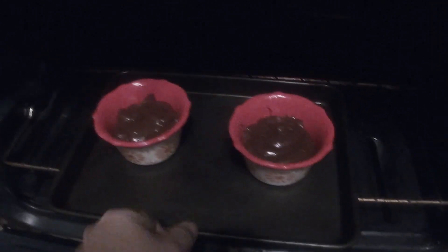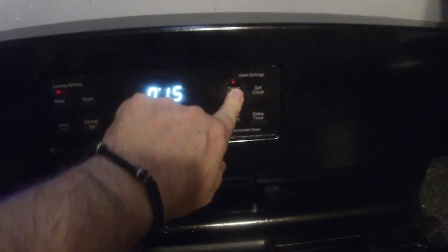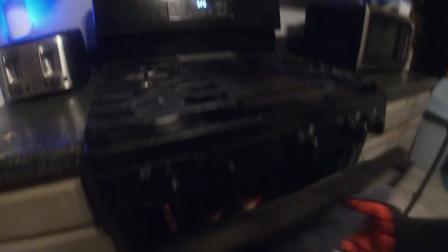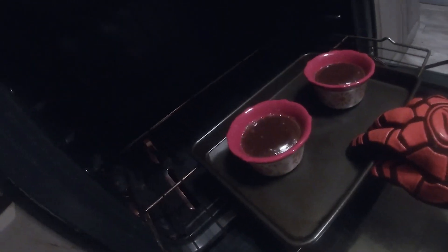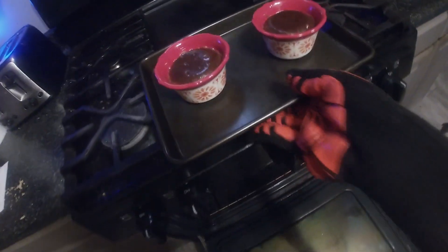Alright, we're at temp — just going to take them here now and get them into the oven, then set the timer and we'll come back and check on them. The alarm's going — I think we're going to let them go for about another minute. Alright, there's a minute, and we're taking them out — they look really nice.